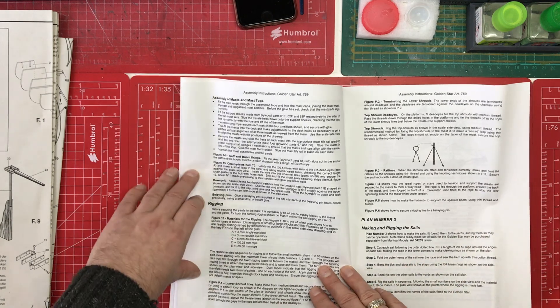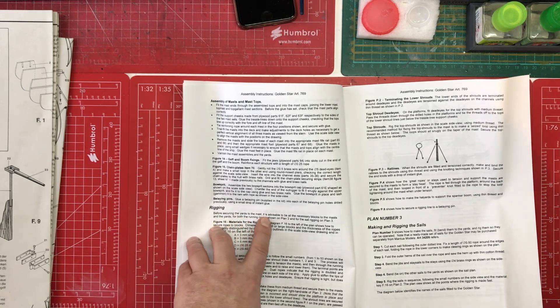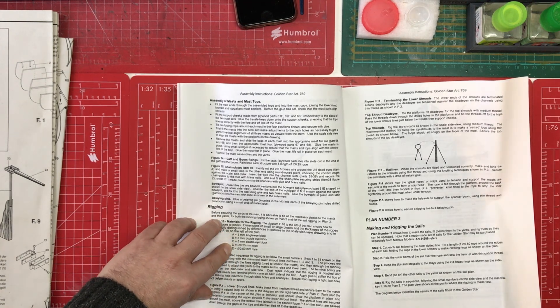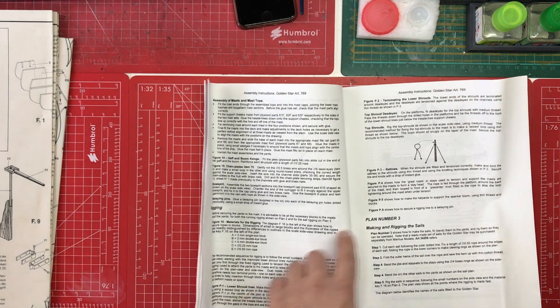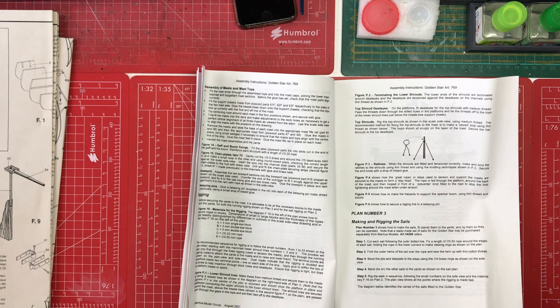Then we've got some more instructions about assembling the masts and some instructions on the rigging. Before securing the yards to the masts, it's advisable to tie all the necessary blocks to the masts - it's talking about the blocks and telling you the letters to reference each one. There's also instructions on seizing the shrouds. There's quite a lot of terminology that if you are new to wooden models, you might need to look up. When we look at the plans and parts, we'll get a better idea of whether this is suitable for a beginner.